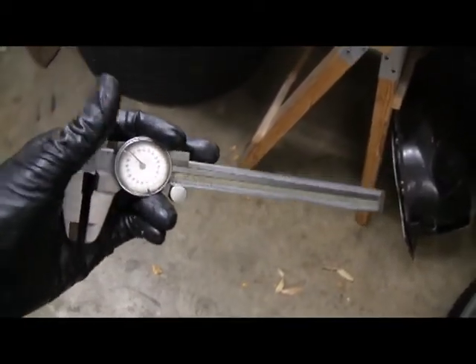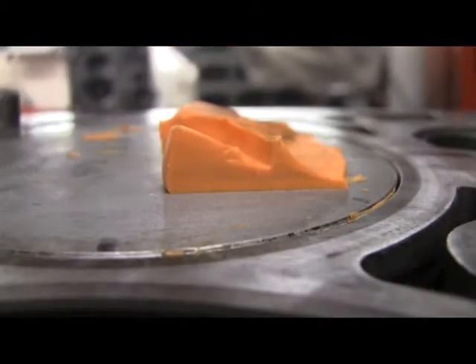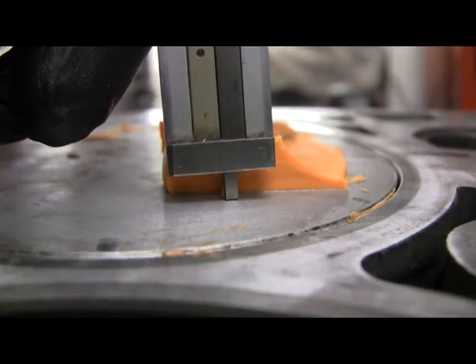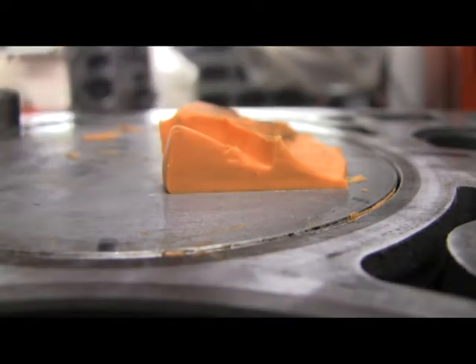To measure the clay I'm going to use a dial caliper. You can slide the jaws apart to measure, and also use the end to measure thickness. On the exhaust valve, I'm pushing it down and eyeing it - that is 170 thousandths. For the exhaust, the minimum clearance is 100 thousandths of an inch, so I've got 70 thousandths of clearance, which is plenty.